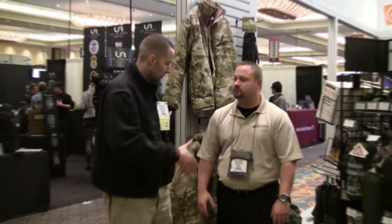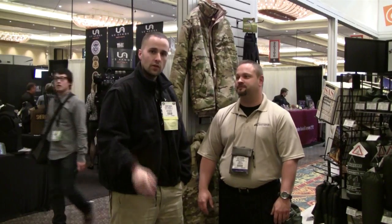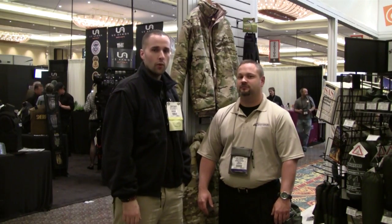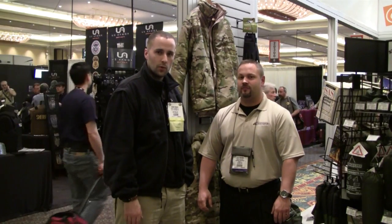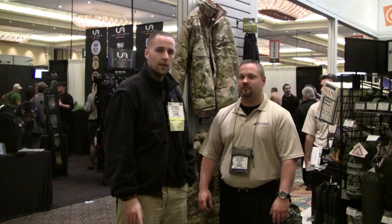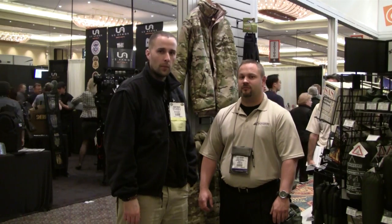We'll be here in about a month. Chad, thank you very much — I appreciate it. If you guys have any questions, SnugpackUSA.com or ProForce.com. This is Adam from Equipment to Endure. Please email me at adam@equipmenttoendue.com. You guys take care, be safe out there. And remember, if you're not always prepared, you're never prepared.